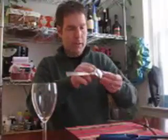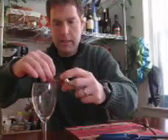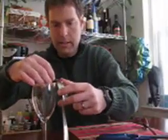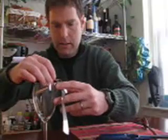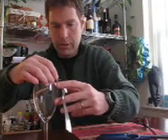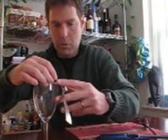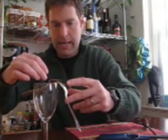Insert the thick part of the toothpick there, as far as I can, and let's see if I can balance it. Also, the other YouTube videos didn't use a wine glass, so we've got a touch of class.